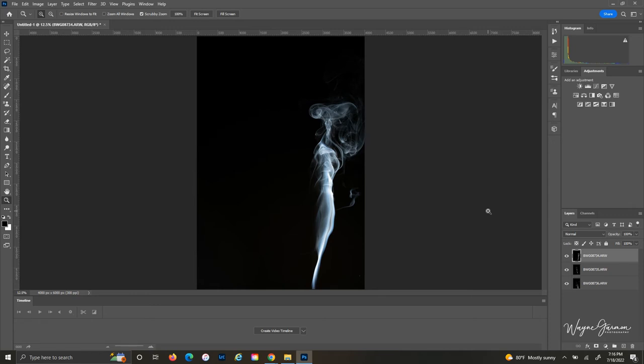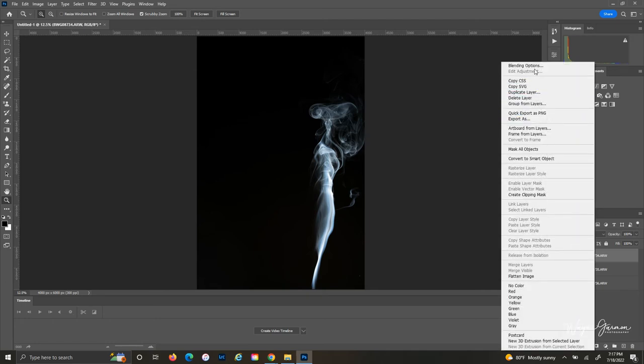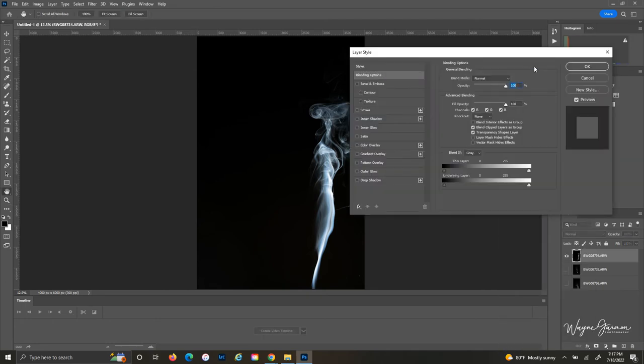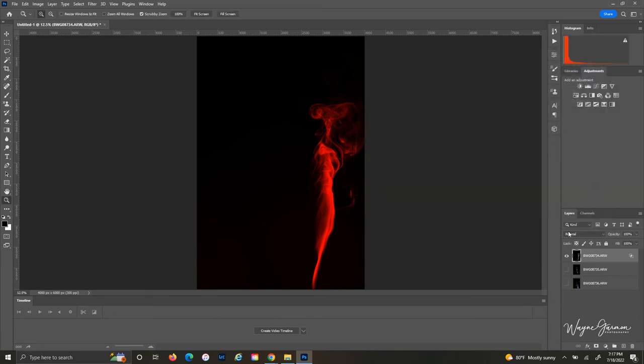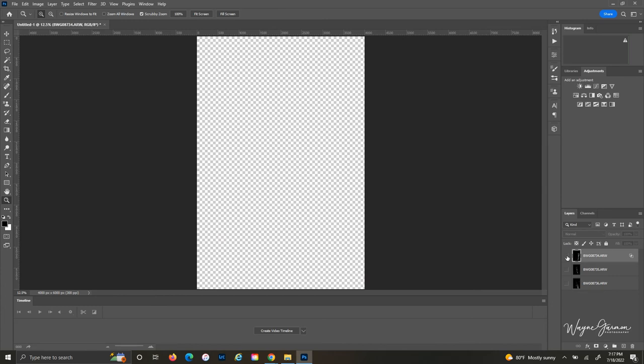Photoshop will load those in. The next step is to isolate the red channel on the first image, the green channel on the second image, and the blue channel on the third. To do this, deselect the visibility on your second and third layers, right-click your first image, go to Blending Options, and uncheck the green and blue channels. Hit okay.